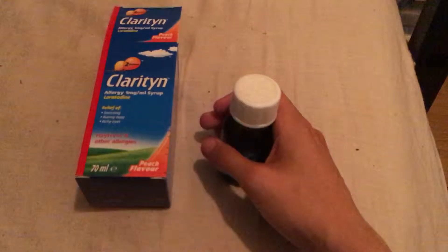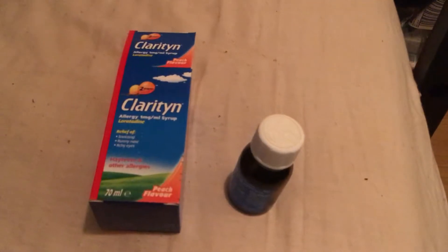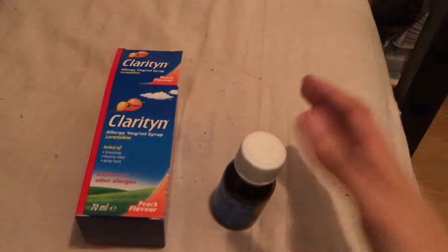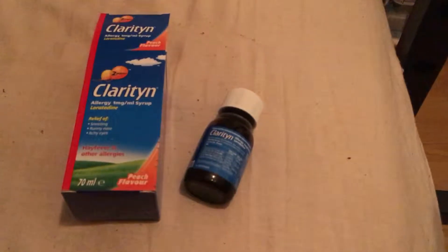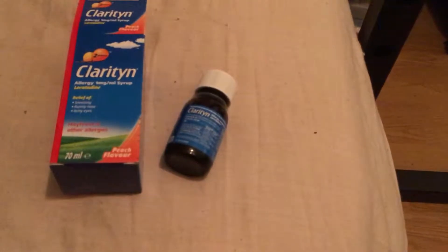I've used this probably about five or six times over the past two weeks, because I only turn to medication when I really, really need it. I don't use it if the symptoms aren't that bad, but for me I get it quite bad.